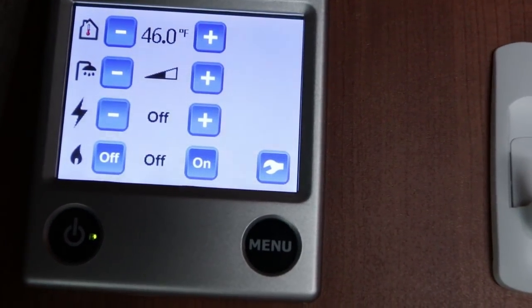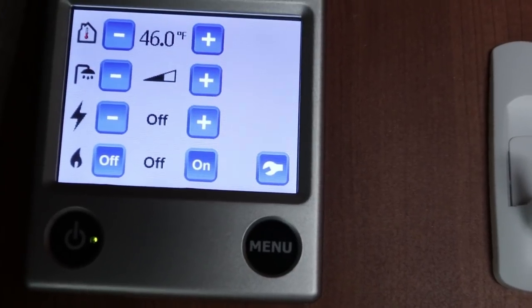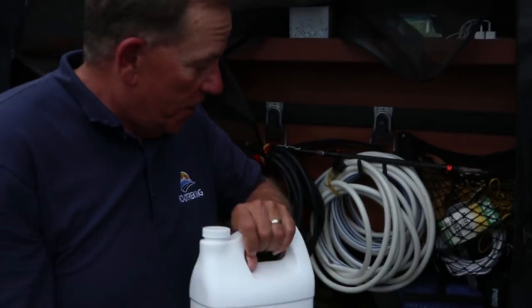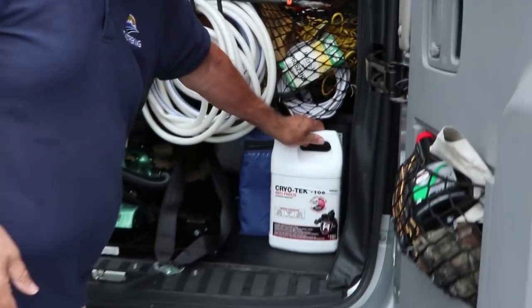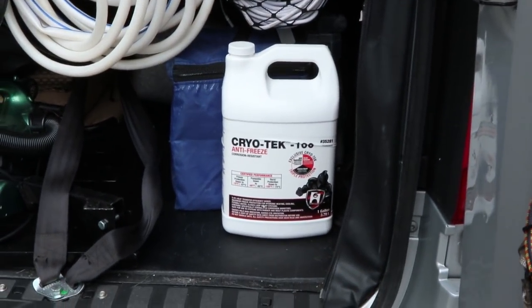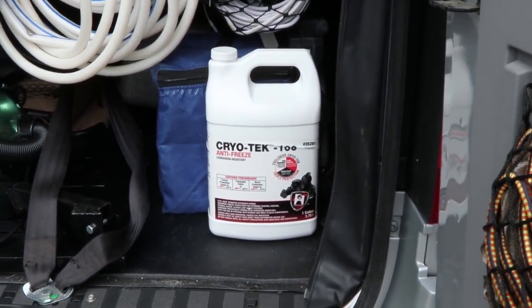But you've got to make sure you've got that reservoir full. My reservoir was completely dry and this is the gallon — I used about half of it filling it up. I'm going to carry it with us because we're heading off into cold weather, and this way it'll always be with us. If it goes down again I've got the anti-freeze to put right back in that reservoir. There's just no getting around it — we're going to be heading into cold weather, and now you know how to make sure your Aldi is ready for it.